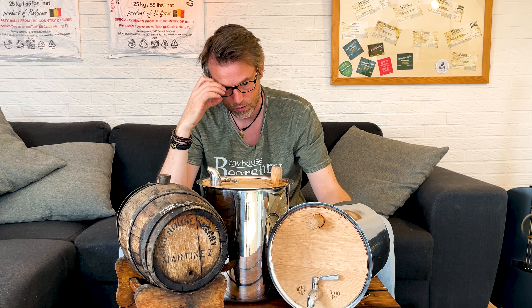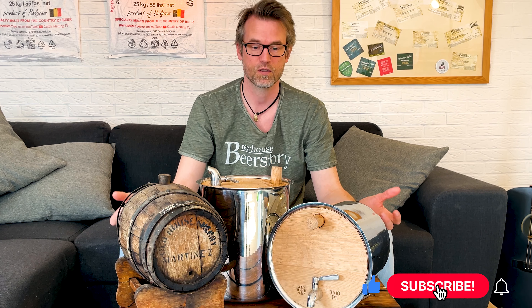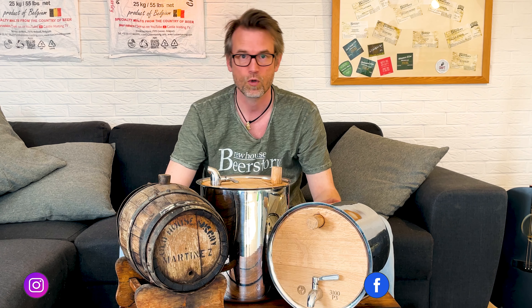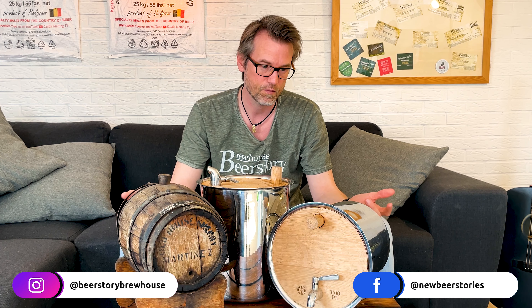I really recommend these barrels. You can find a link down in the description. Hybrid barrels are way better than small barrels like that for home brewers, because the surface area compared to the volume is way better than small aggressive ones, and also compared to oak chips. If you have any questions, write to me. Other than that, just have a happy brewing out there.